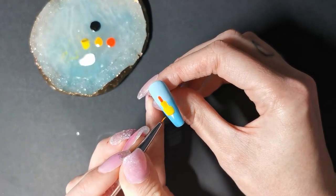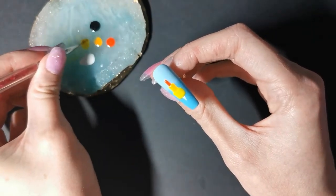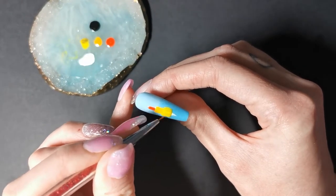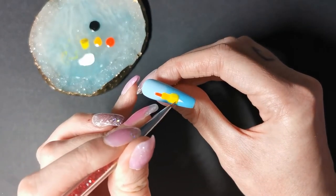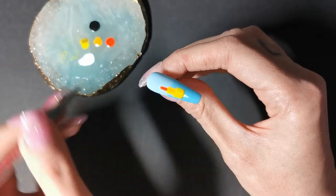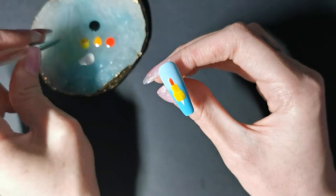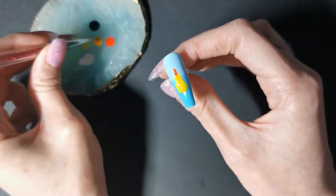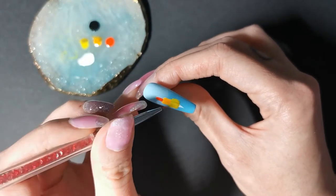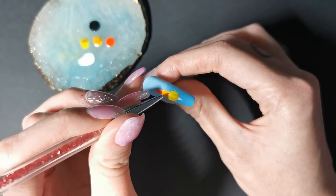I'm just going in and doing some shading now by mixing the black only a little bit into the colours. I'm creating the ridges. Now doing the same in the orange section and just following the same ridges from the yellow section.